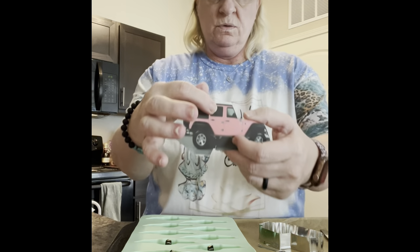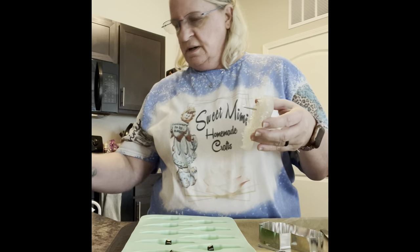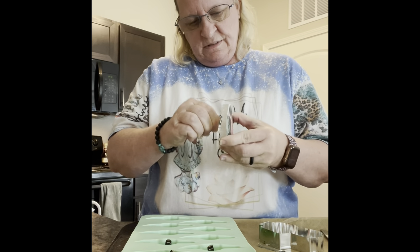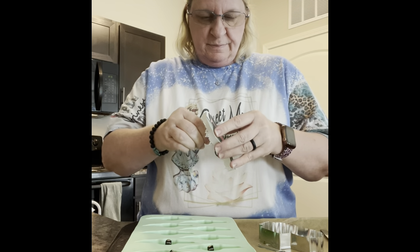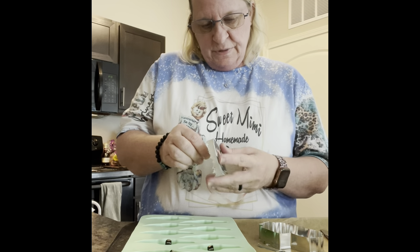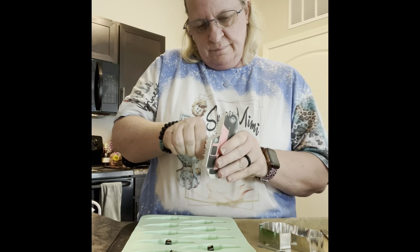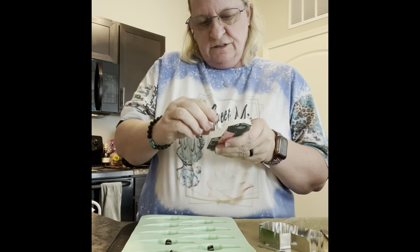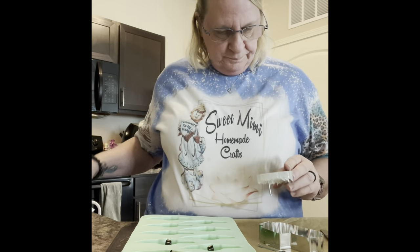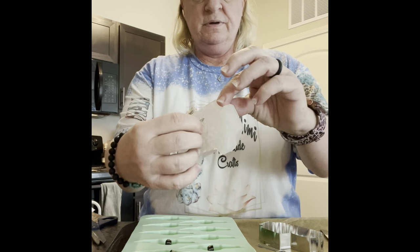I did forget to punch the hole through there for the nail, but normally you can just grab the nail and twist it around and it comes out through the other side. I forgot to do the hole. If it doesn't come out, all you've got to do is just heat it up. Try not to tear up my little template. See how the paper just sticks on there?